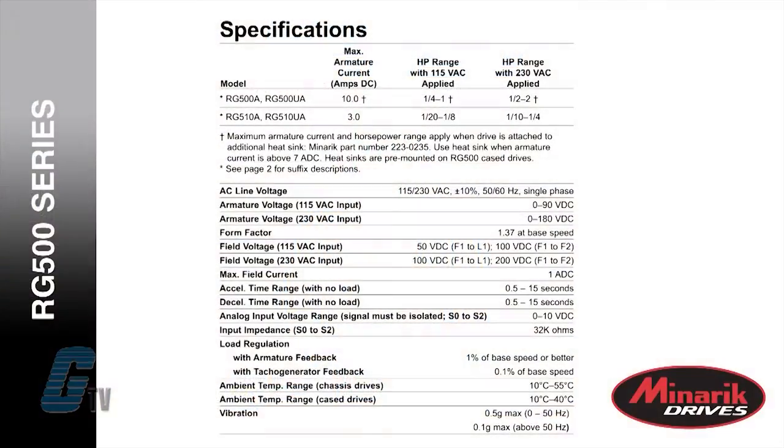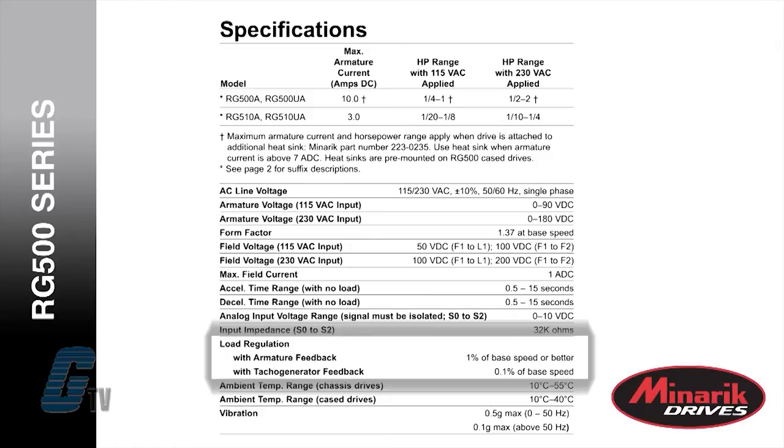With the 50 to 1 speed range there is a 1 percent of base speed regulation, and a 0.1 percent of base speed regulation with a 60 to 1 speed range with the addition of a tacho generator feedback.